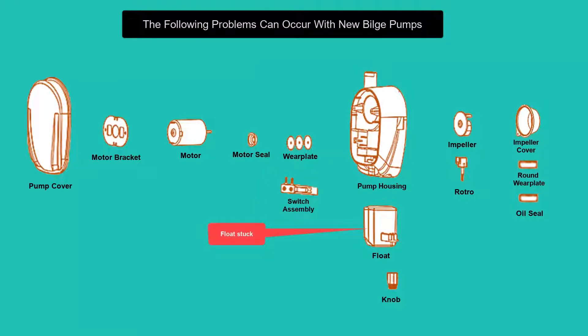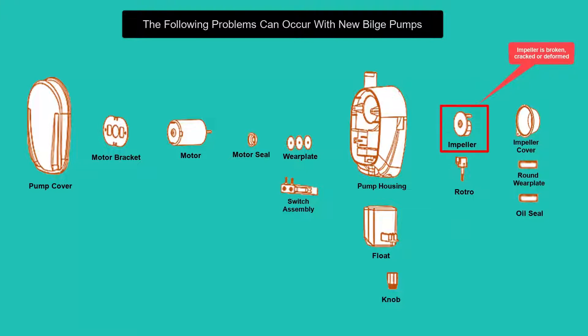Float stuck — sometimes the float is wedged or stuck to the riser tube. Float arm broken — rough handling or being dropped on a hard surface during shipment can break the float. The impeller may also be broken, cracked, or deformed.